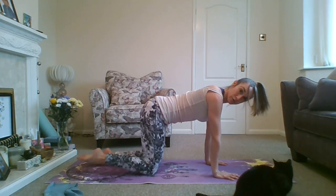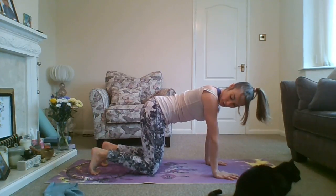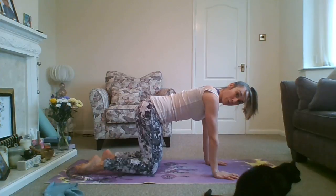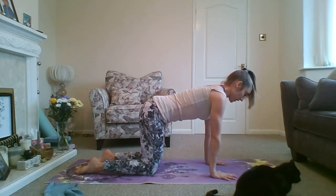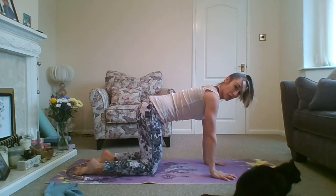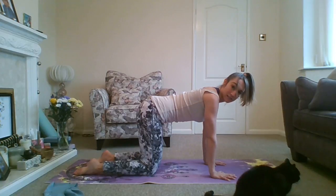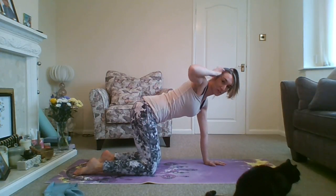Your middle fingers want to be pointing straight forwards and spread your fingers out. For your toes, you can either point them straight back and keep them active, or you can curl your toes under — whatever feels best for you. Try to keep the feet hip width as well, so they're in line with the knees. We're going to start off with the spine in a neutral position. Sometimes back pain can be caused by muscle imbalances, so we're going to try and target some of those today.